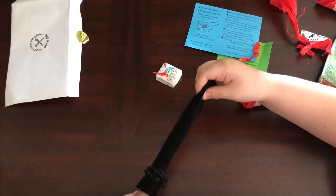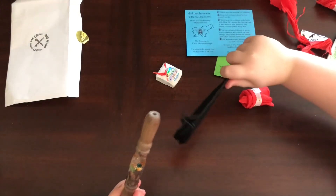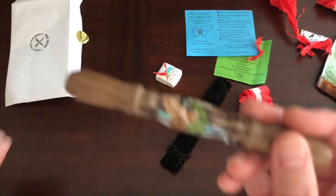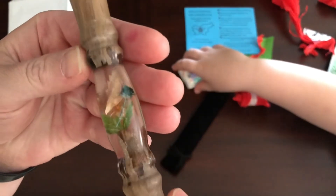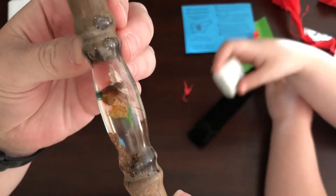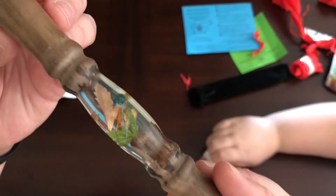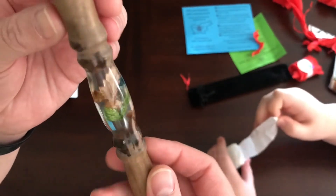Whoa, that is so cool! What do you think of that? It doesn't even look like a pen! There's a little bit of glitter in there and you have some leaves and flowers. I love it!